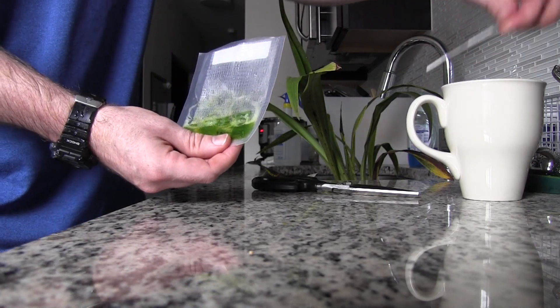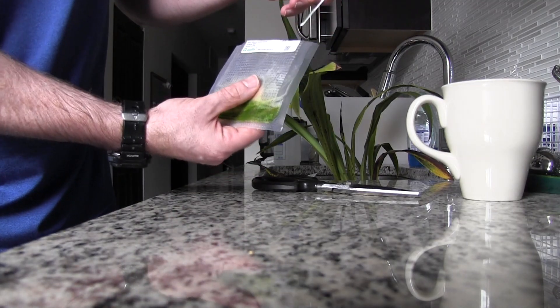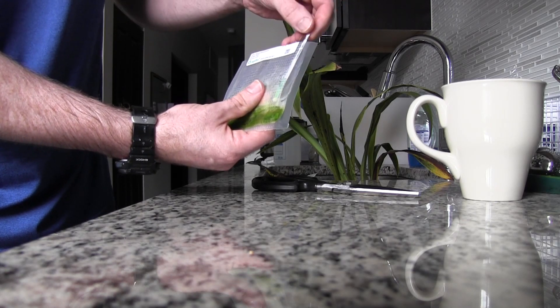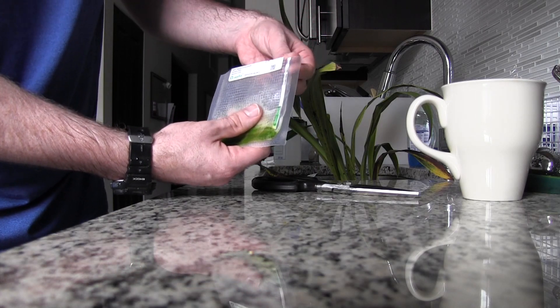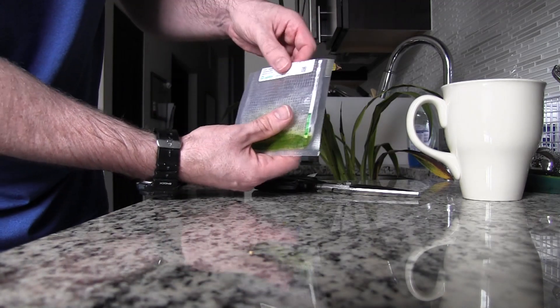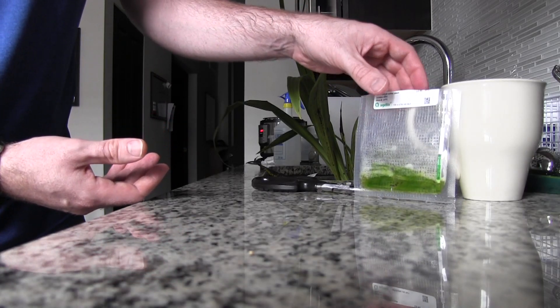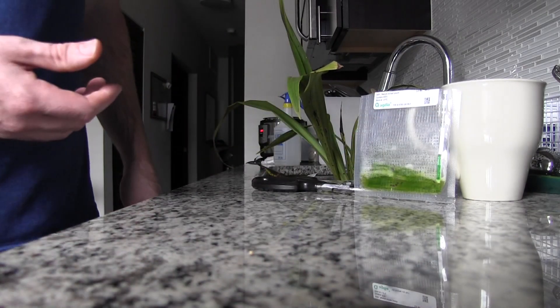Now we're going to take this test strip and slip it down so that it's just touching the green liquid. Then we're going to set it here and watch it — we're going to watch this white section to see what happens.